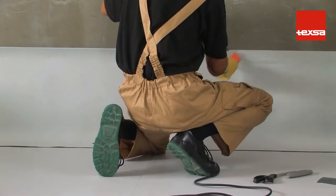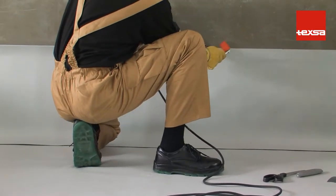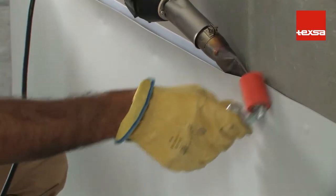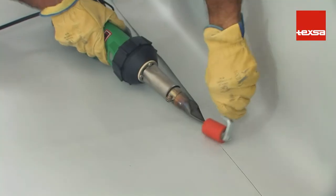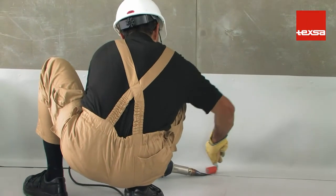This termination bar must be previously fastened to the support structure with lag screws. Press with the roller to weld the membrane to the laminated termination bar. Make the joint with the roofing membrane, leaving at least 10 centimeters of overlap. Then weld the joint following the regular procedure.